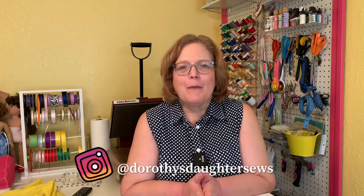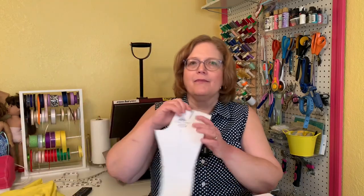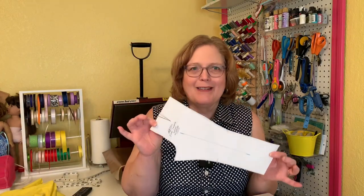Hi, this is Kim from Dorothy's Daughter. Welcome to my channel. If you're looking to take your sewing to the next level, you're in the right place. This is episode six of Making Pants that Fit. Today we're going to look at the back of your pants and make adjustments based on the wrinkles and the things that you see on the back piece. I will be cutting to another camera angle and using miniature pattern pieces to show you.